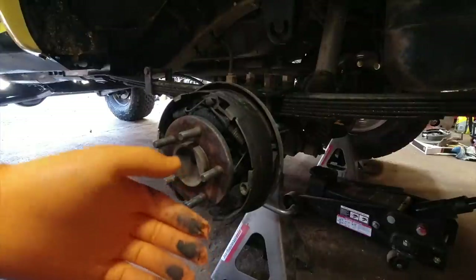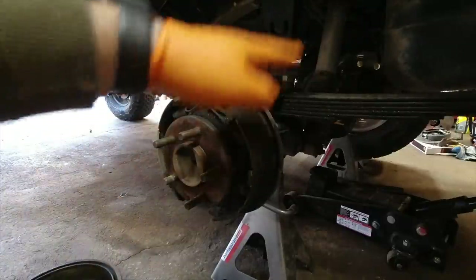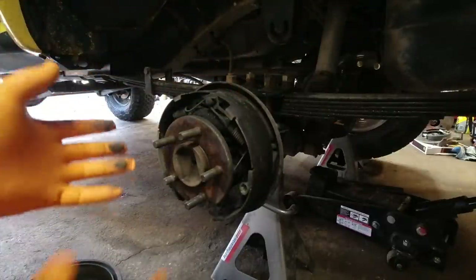The e-brake cable as well, of course. Currently my front wheels are blocked, e-brake is off, and this is ready — well, I've got to take the diff apart like I mentioned, and then this is ready to come apart.